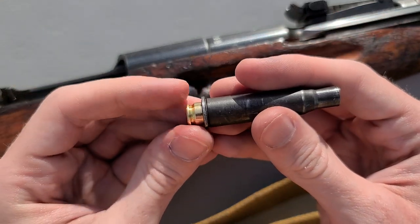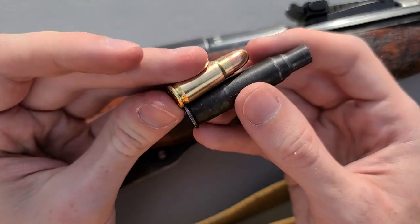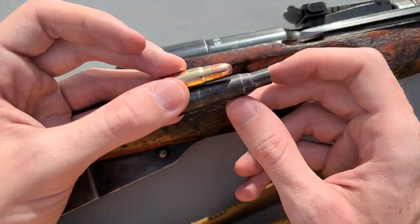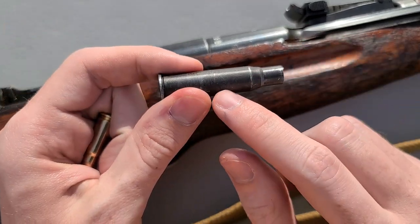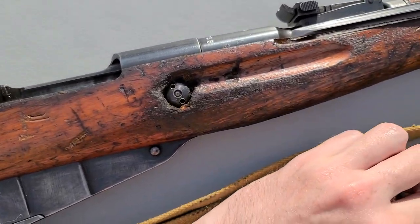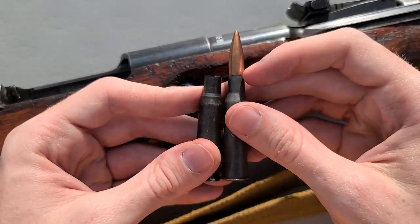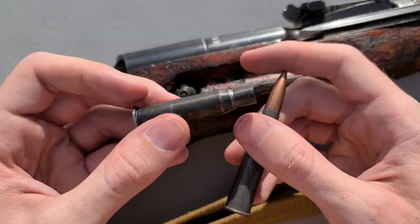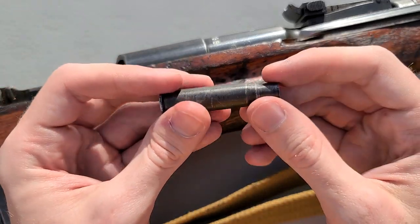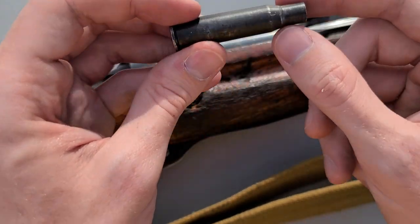Once you fire this, it's sort of like bullet inception. You have your cartridge in the chamber insert and you fire it — the bullet goes out the barrel — but two different fire formings occur. First, your Tokarev brass is going to fire form to the inside of the chamber insert. But also, the chamber insert simultaneously fire forms to the chamber, just like a typical cartridge would. That's why you see this kind of ring here — we fired this maybe 10 or 15 times through this rifle.